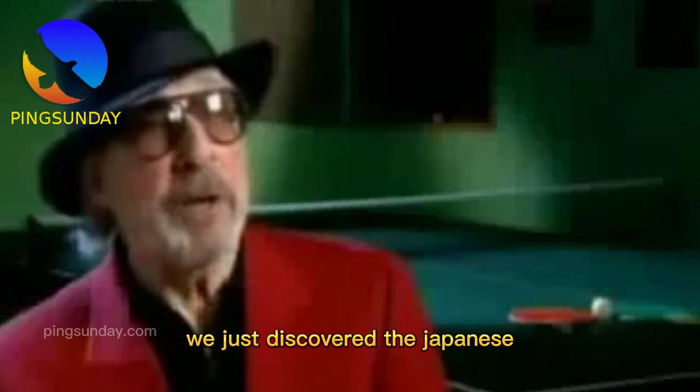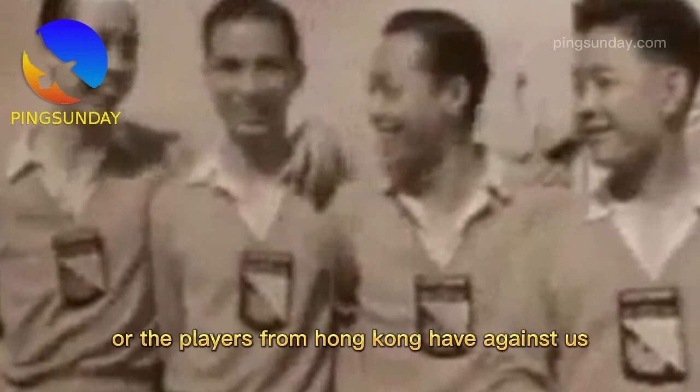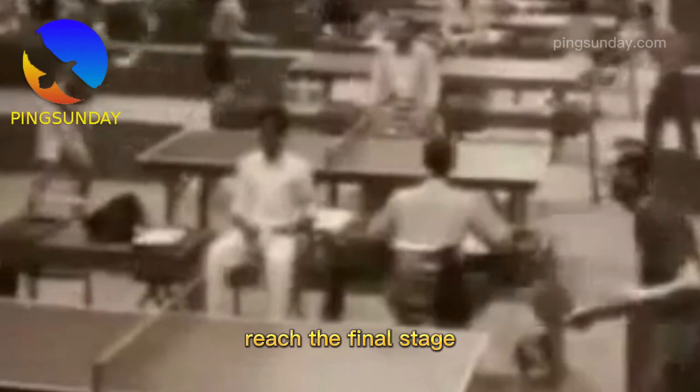And of course, there was this kind of American cockiness — the Europeans felt the same way about it. We had just discovered the Japanese. We reigned supreme in table tennis — this is our game, we developed it. What chance do the Japanese or the players from Hong Kong have against us?